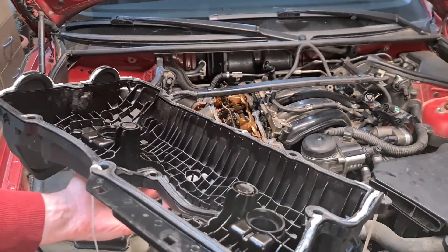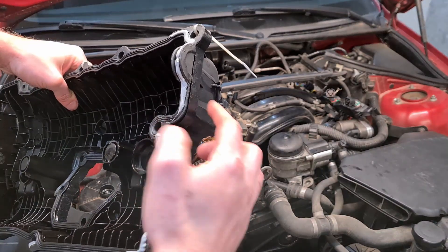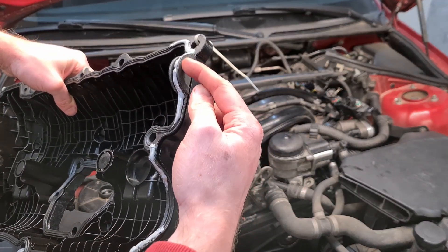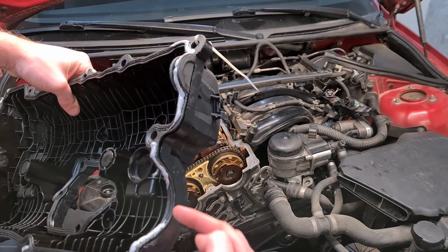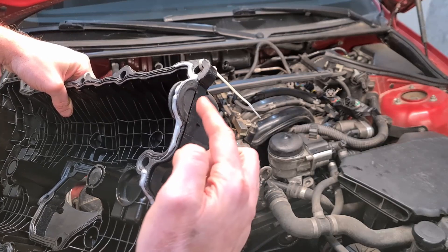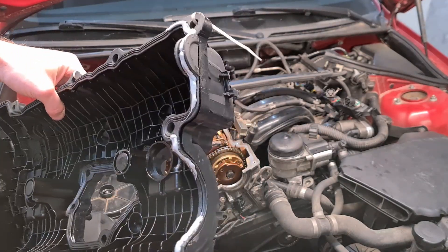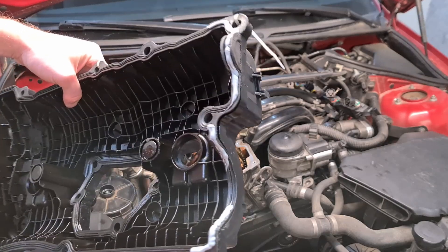So make sure that you do use a little bit of this RTV. This is now ready to be put back on the engine. After you've put back the cover, make sure that this part here and here is nicely aligned with the cylinder head. If it's not, you will get a leak here and you will have plenty of issues and you will have to redo this part of the job.